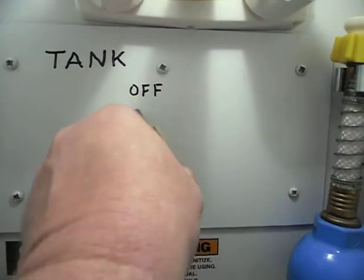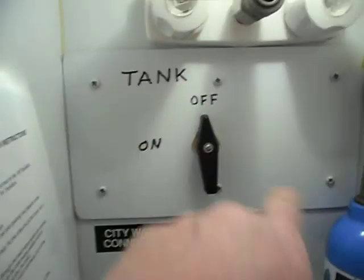They're called panel valves — nice and neat. I cut a little panel here. Let's go around to the back.